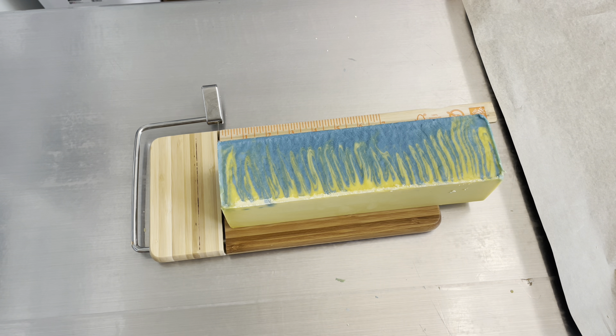Here is the first cut. You can see how the blue and the yellow have sort of started to shift into each other. I think it's a really cool look for a soap, and I would love to try the technique maybe with three colors next time and just see how that kind of changes things. I'm going to go ahead and cut up the rest of the loaf.